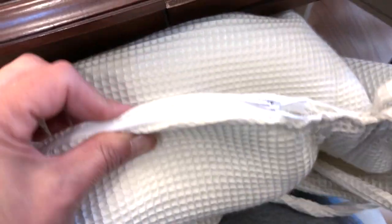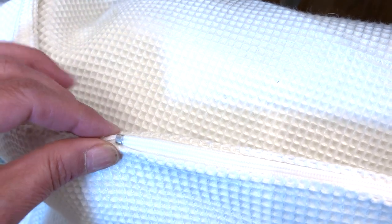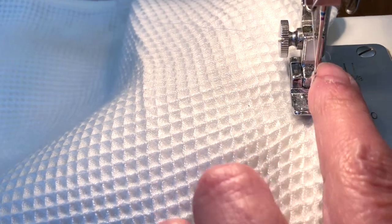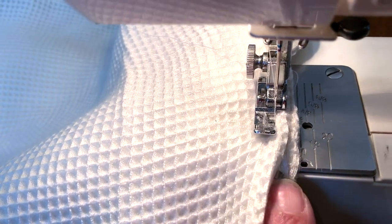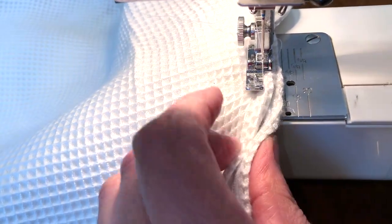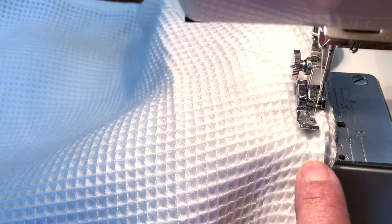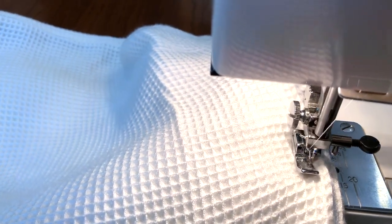Now the zipper is zipped up but there's a gap on either end. Line these up carefully and sew those two end pieces together. Push the zipper in a bit, maintain the fold, sew to close the gap, then backstitch — and that's it.